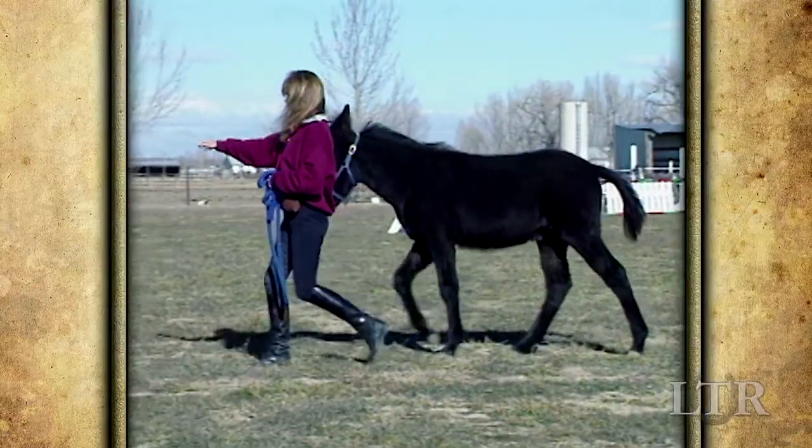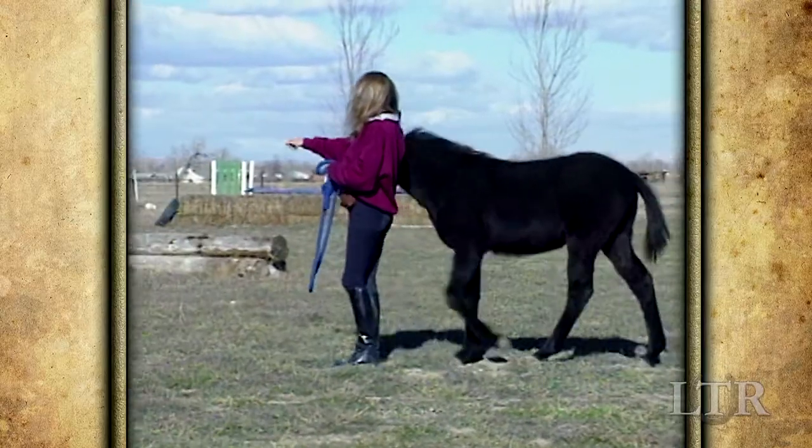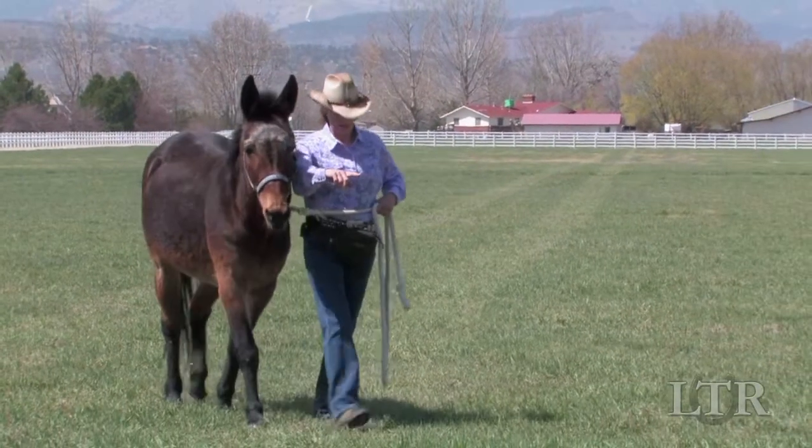Always stand in good posture yourself. Match your strides with his front legs and take the same size steps as he takes. And always remember to look where you're going.